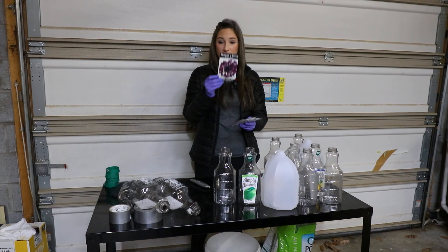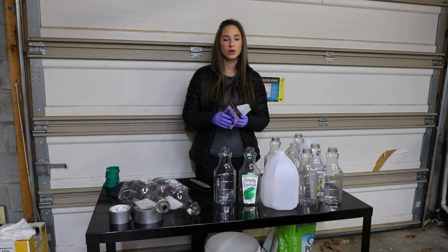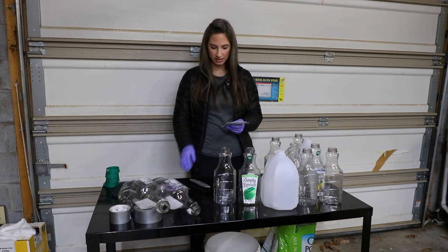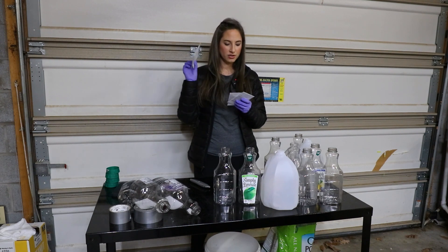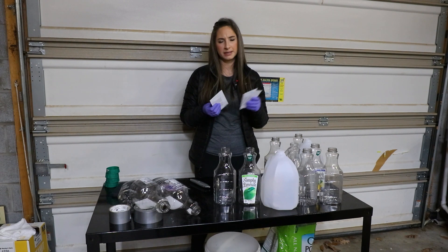I've got Black Boy bachelor buttons, Blue Boy bachelor buttons, and then Costa mixed snapdragons and some Potomac mixed snapdragons. I have quite a number of seeds here — 250 of these, 500 of these, and a packet of these.